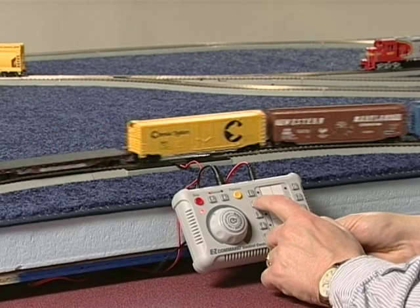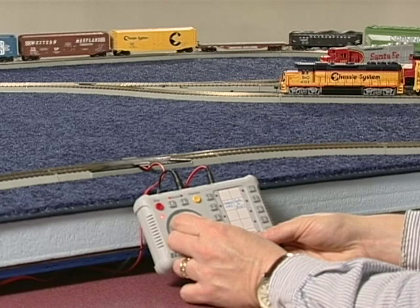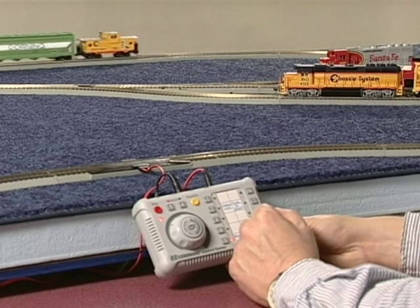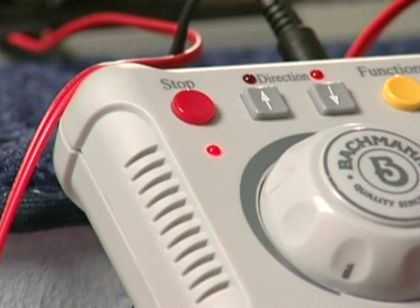This brings us to operating more than one locomotive or train at a time. Once you have used the command center to start a locomotive or train running, you can push another number button to activate another locomotive — the first locomotive will continue running at its original settings. Now you can control the other locomotive you have just activated. To change the run settings on the first locomotive, you must push the number button assigned to it and move the speed knob slightly. This will give you control over its speed and direction once more.